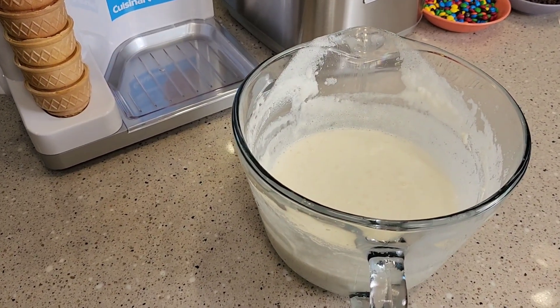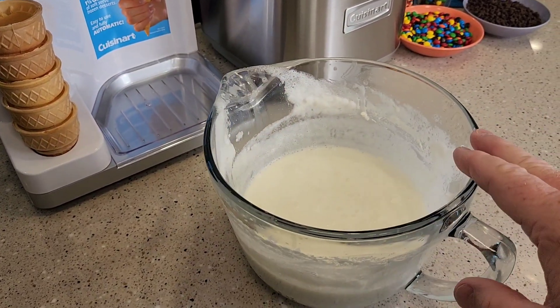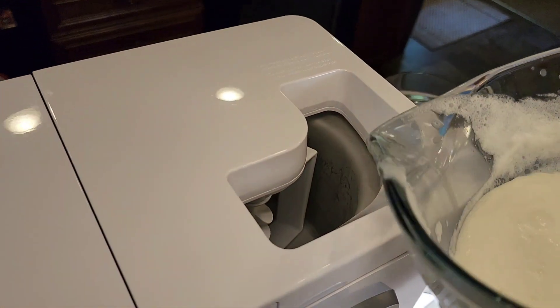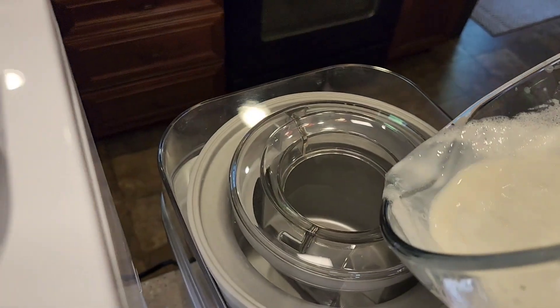They both take the same recipe for ice cream. I'm going to make about a half batch with each. You have to mix the milk, the heavy whipping cream, and the vanilla — mix all that up ahead of time. Then it's got a nice big opening here you're going to pour it into, and the other one has a nice big opening too.